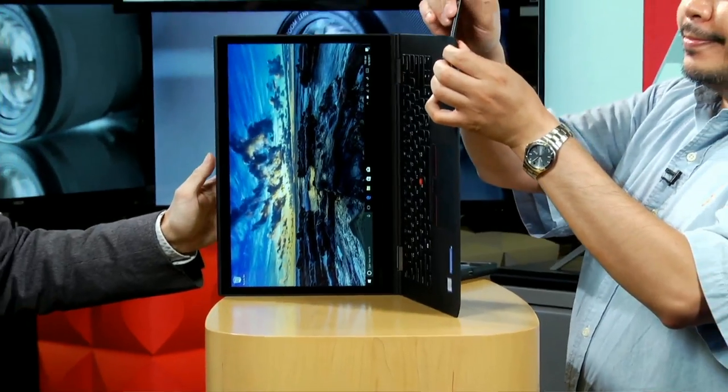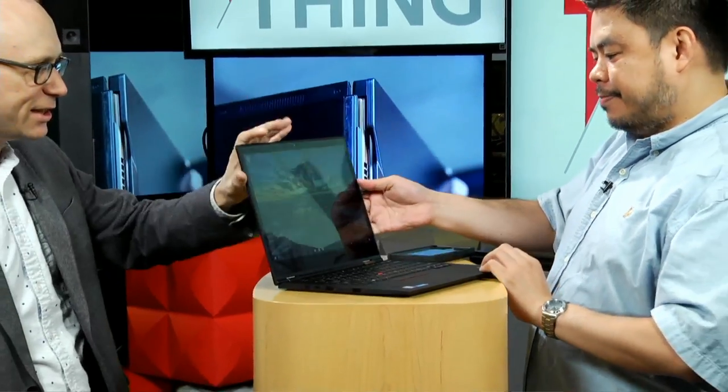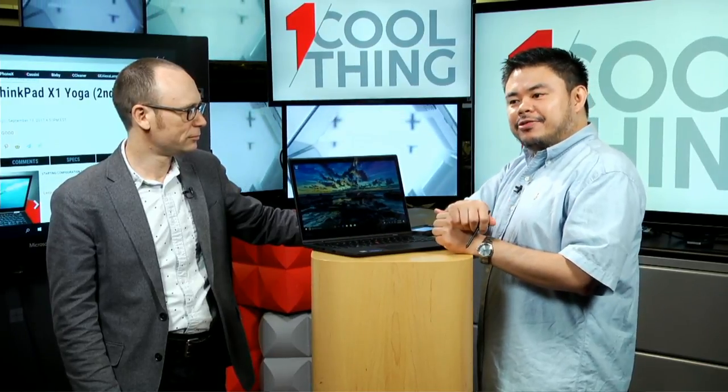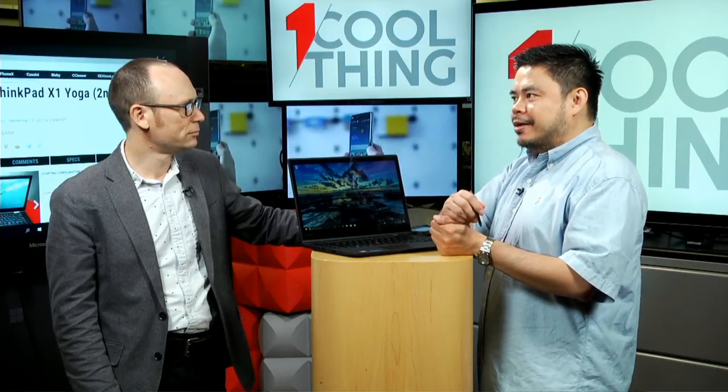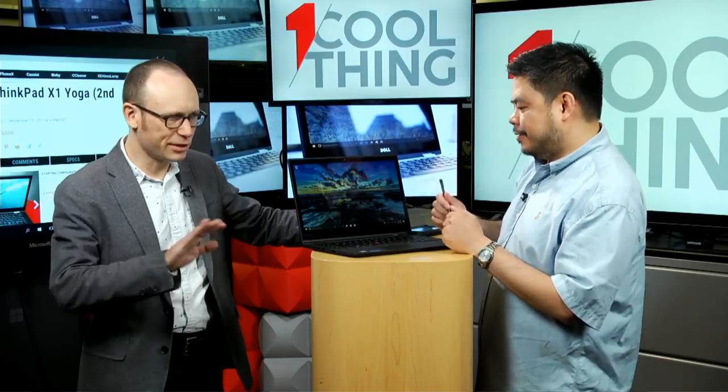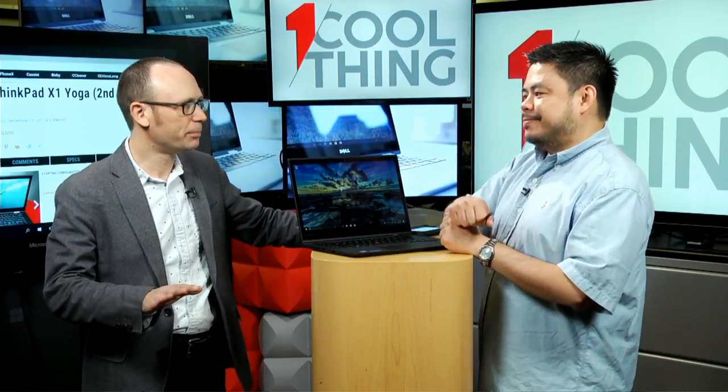Now you're drawing on that screen, so we can talk about the screen. It's a touchscreen — it is an LCD, a standard IPS screen. It is full HD. You can get an OLED screen, which is brighter and has richer colors, and that will come with a 2560 by 1440 resolution. And does that still come with a pen? That still comes with a pen. But it's more expensive, of course.